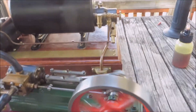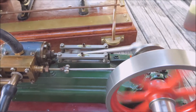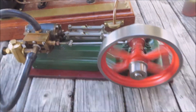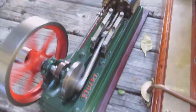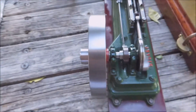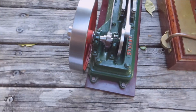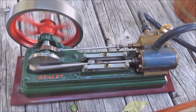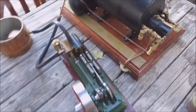Well, that's smooth. I can't really hear any noise coming from that engine whatsoever. Boy, that's built well. No leaks I can see. Flywheel is running dead on.